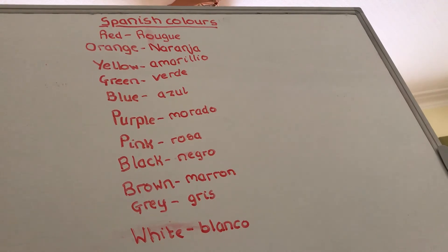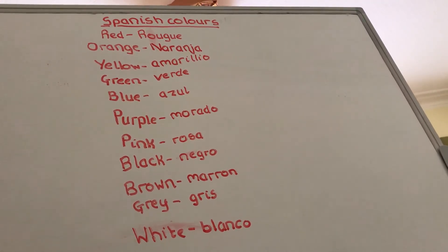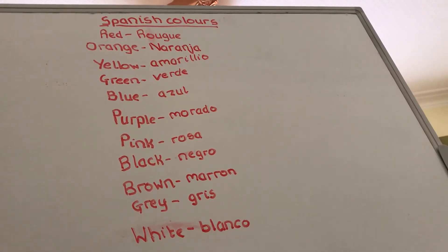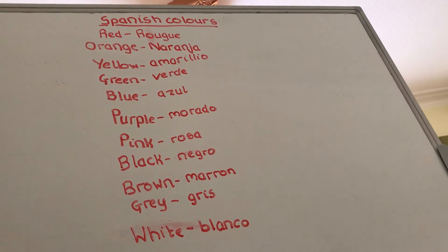Black is negro. I don't really have a strong mnemonic for that one — I do know my colours, but that's one I haven't got too much of a trick for remembering. But for black, it's negro.